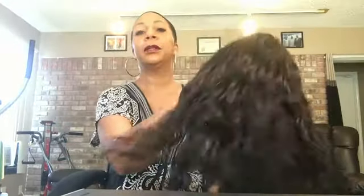So now we're going to review this unit from Outre. This is the Brazilian Natural Deep from Outre — it's a lace front. It has parting space here. I haven't put any concealer or anything in there, but if you put concealer in there it'll definitely bring out the part more.